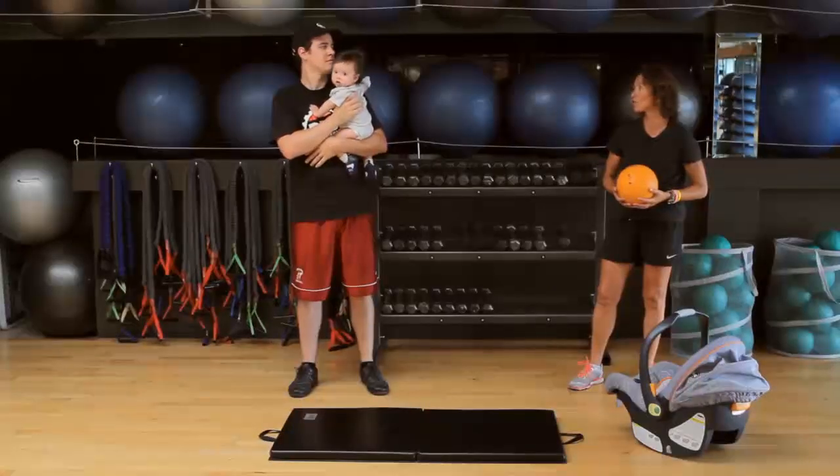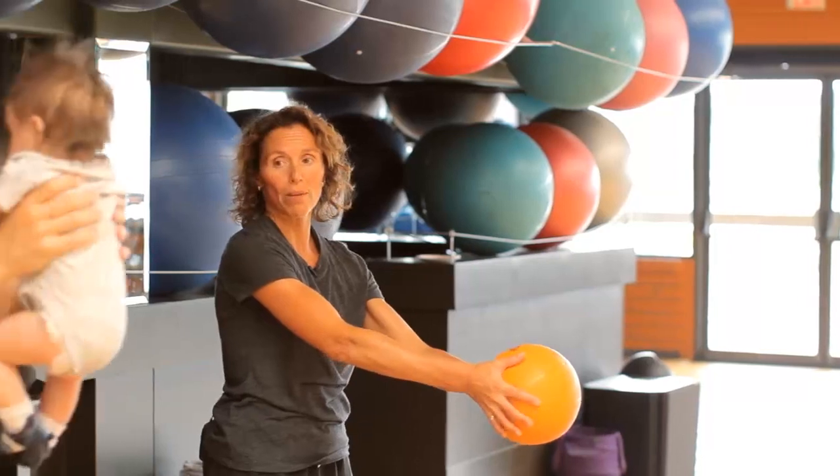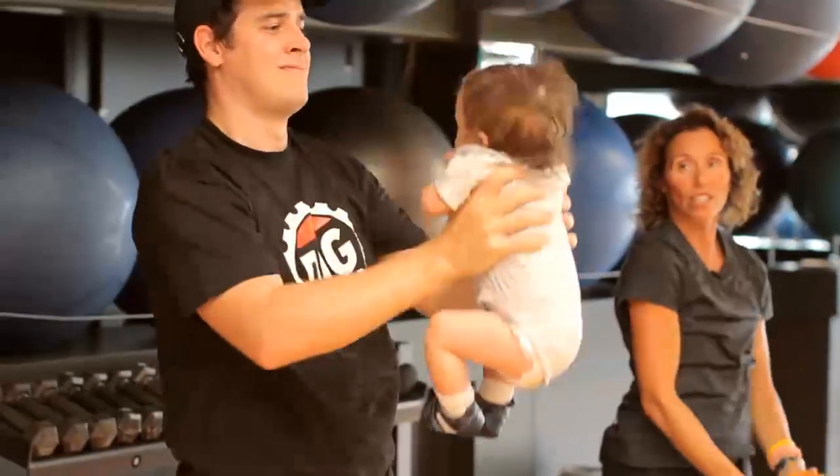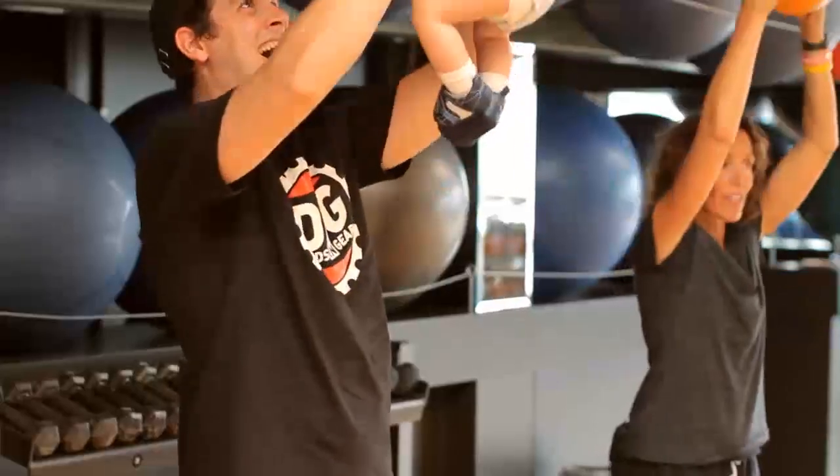Now we're going to move to the front arm raise. Hold baby straight out in front and we're just going to go straight up and straight down, straight up and straight down.